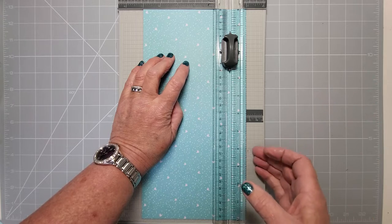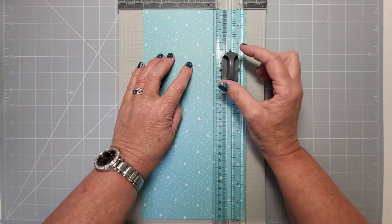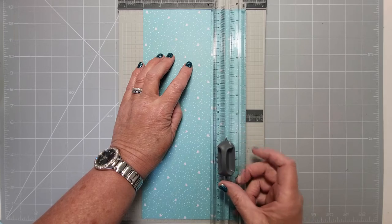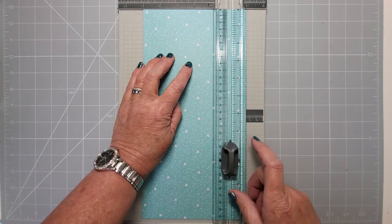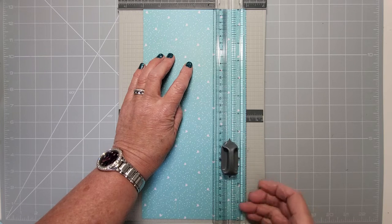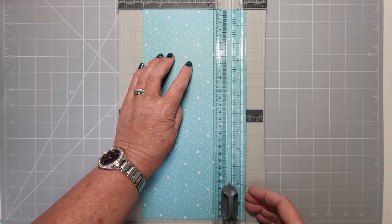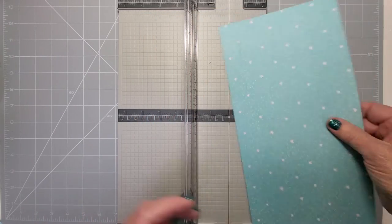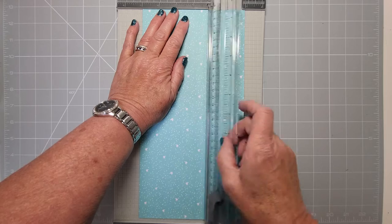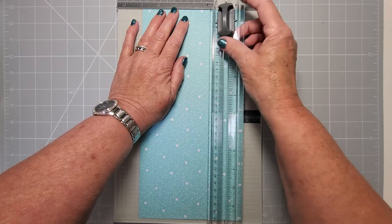Then lift your trimmer up, move it along an inch to three and a half, drop it back down, and cut half an inch to four. Lift it up, go all the way down to eight, then eight to eight and a half. Lift it up to nine and a half and then all the way down to eleven. We're going to do the other side as well, so spin it around and place it at the one-inch level. If you haven't got the extension bit on your trimmer, just turn it around the other way.